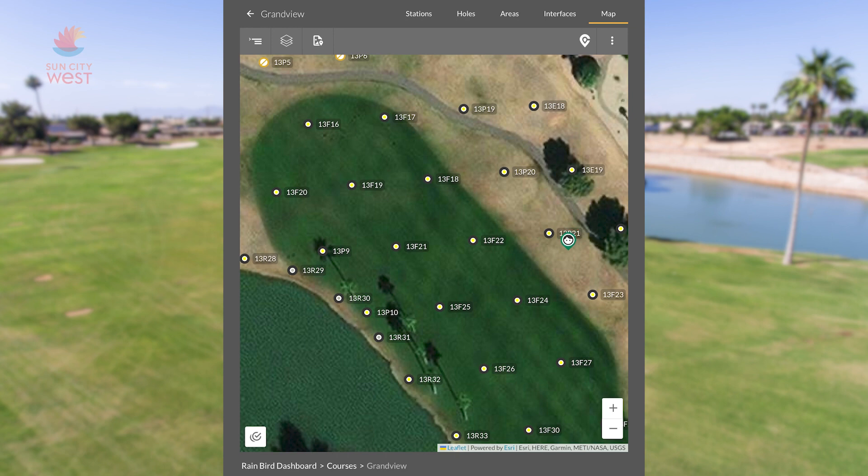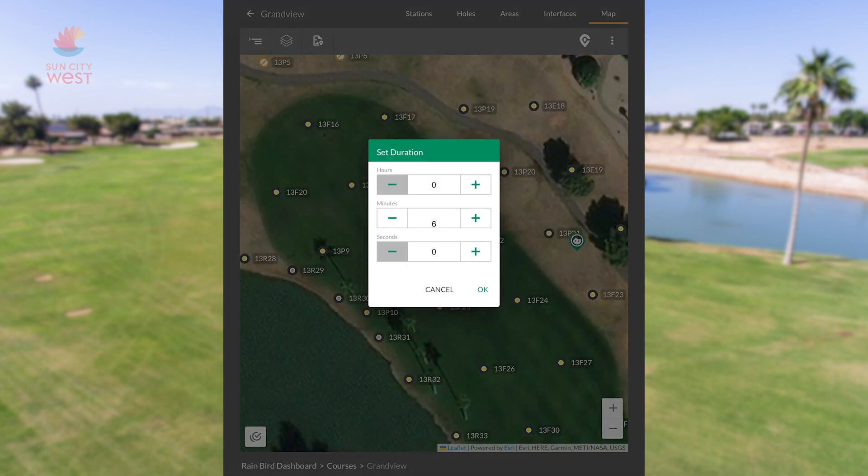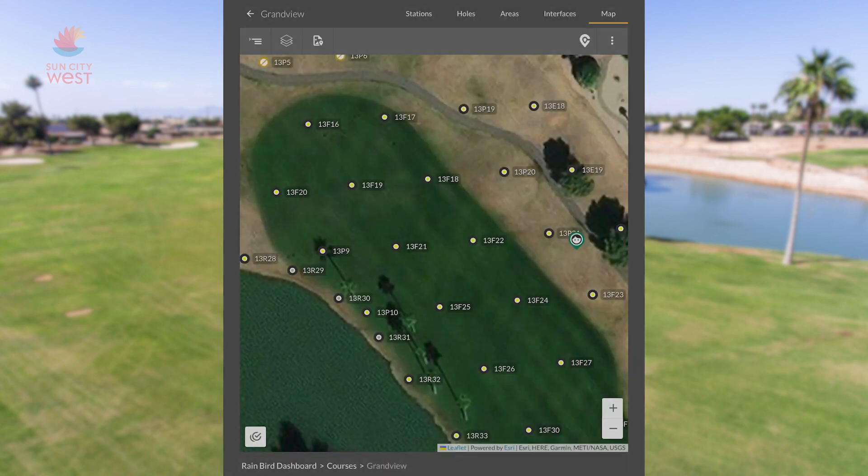To turn on a sprinkler head, all you have to do is click on the circle, press the play button, enter your time, and press OK.